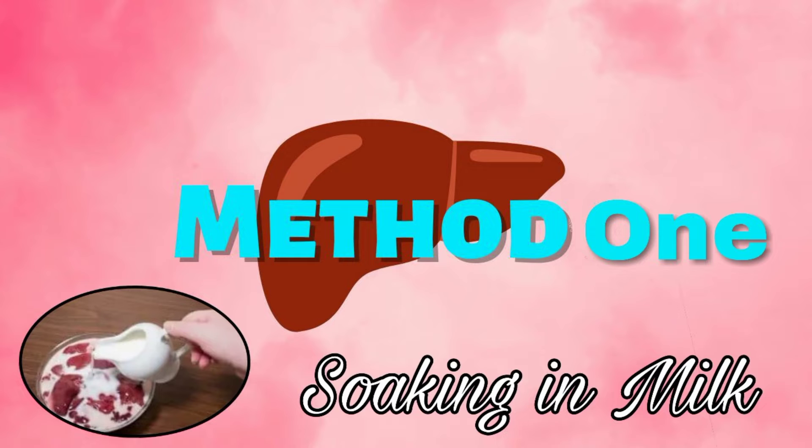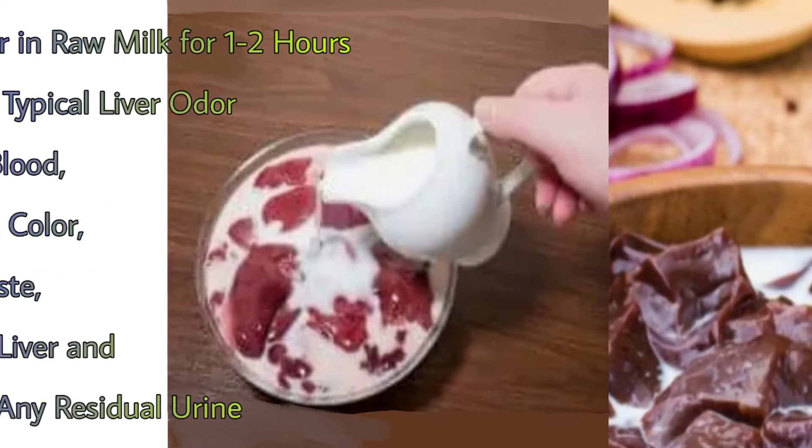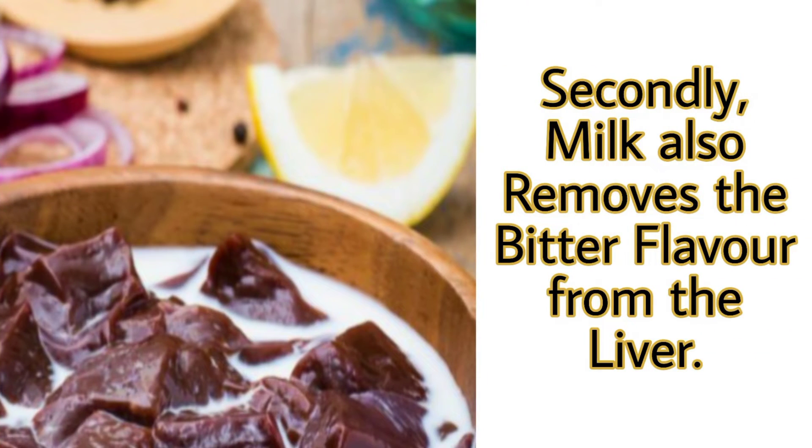The first method is the milk method. Soaking the liver in milk for one to two hours has a multitude of benefits. It enhances the taste, texture, and the color of the meat, and also cuts down the bad odor, neutralizing any residual urine. Milk also removes the bitter flavor from the liver.